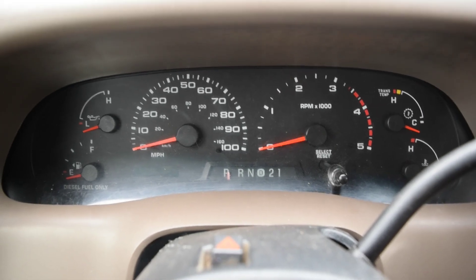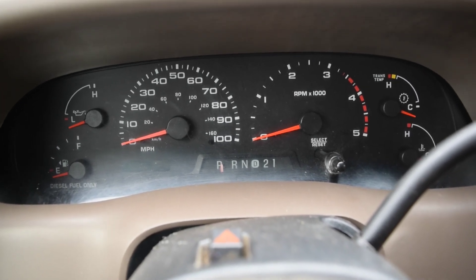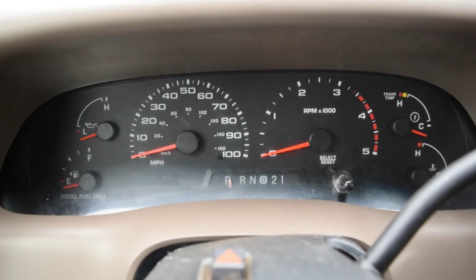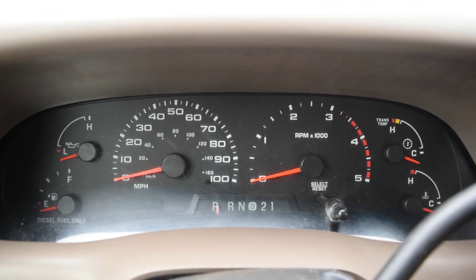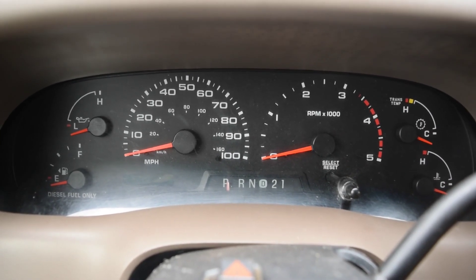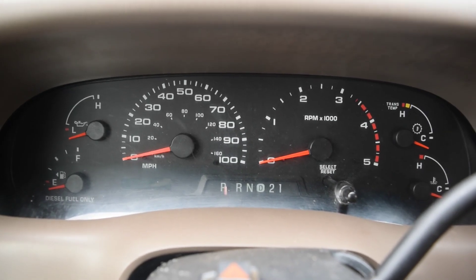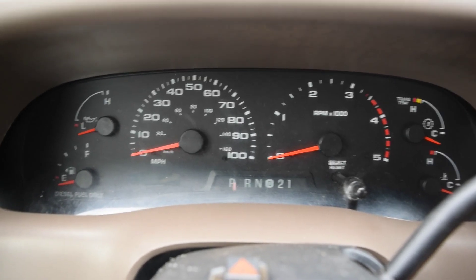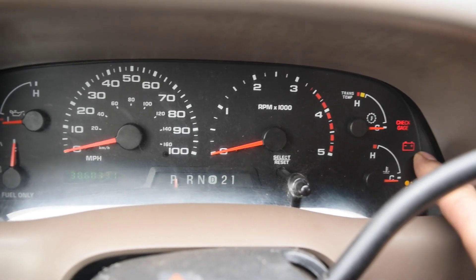This truck is a 2002, and in 2002 they did away with that dash configuration — they went to a digital odometer and moved the four smaller gauges to the right side. They did away with the volt gauge and instead gave you a trans temp gauge. I'm not sure if you have a manual transmission whether you'd have a volt gauge on the 2002 and 2003, but either way, when you turn the key on you still have that battery light.